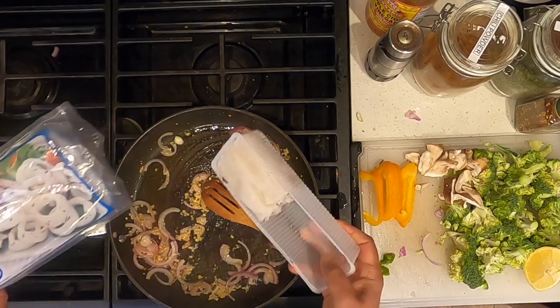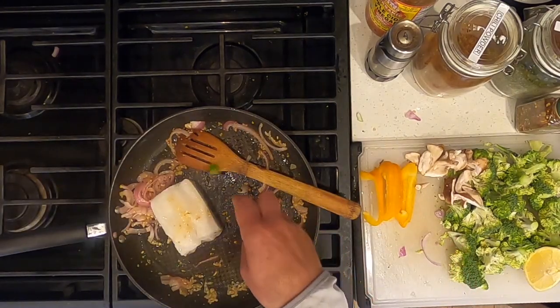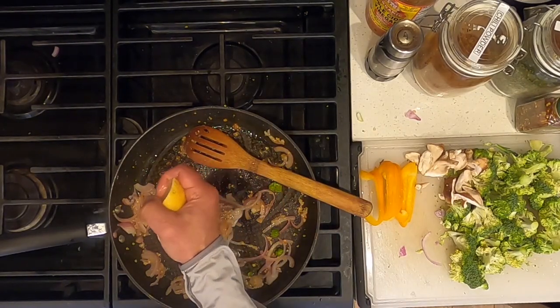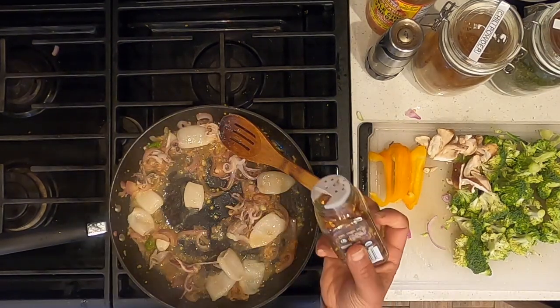Add calamari. Add chopped pepper. Squeeze a quarter of a lemon onto the calamari. Add red pepper flakes.